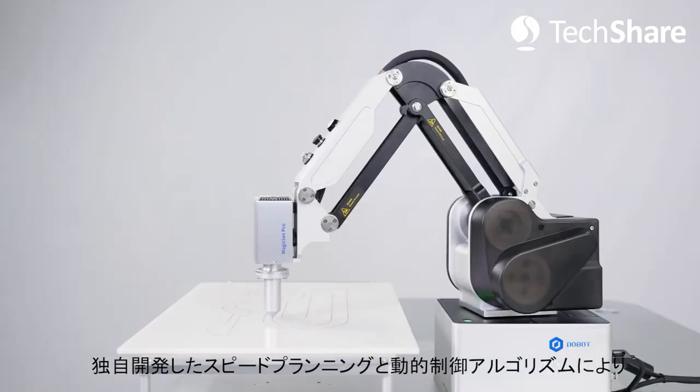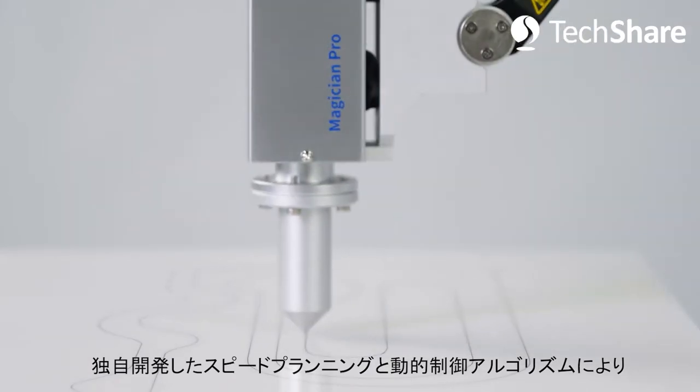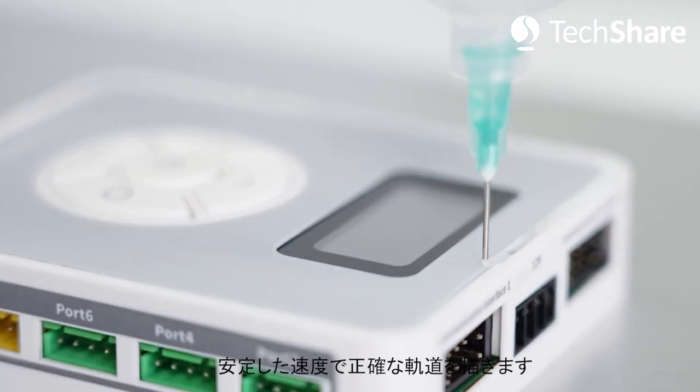With TrueMotion, our self-developed speed planning and dynamic control algorithm, the MG400 produces accurate trajectory at stable speeds, excelling in tasks like dispensing.